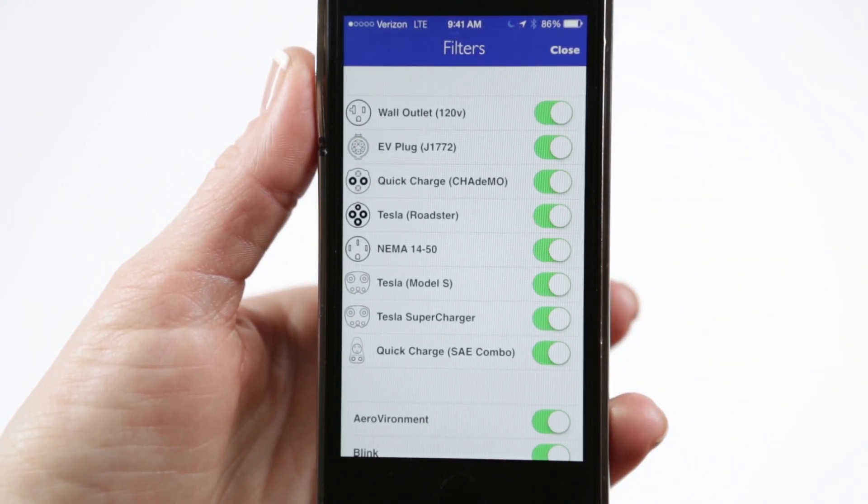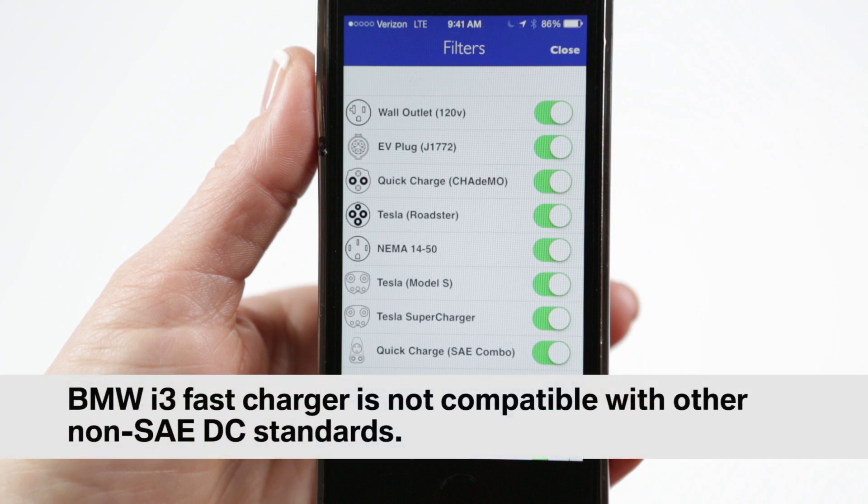One final note: the BMW i3 fast charger is not compatible with other non-SAE DC standards.